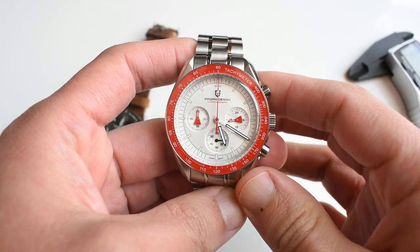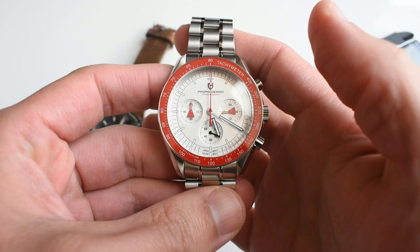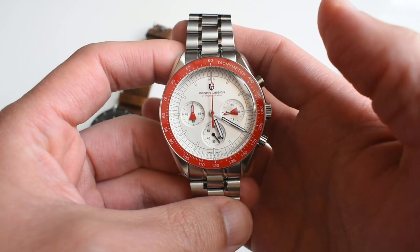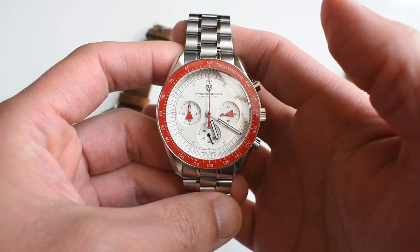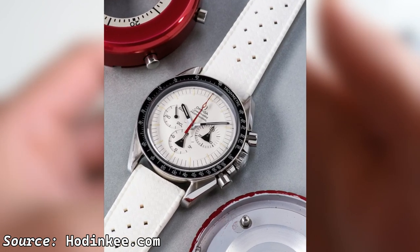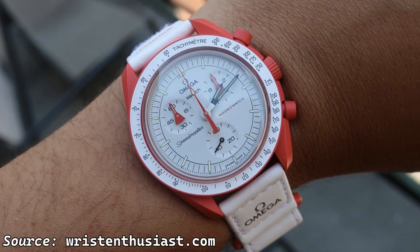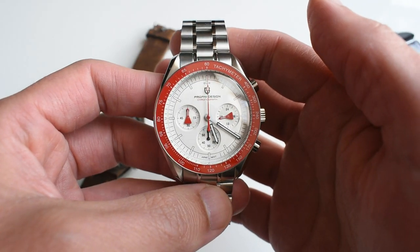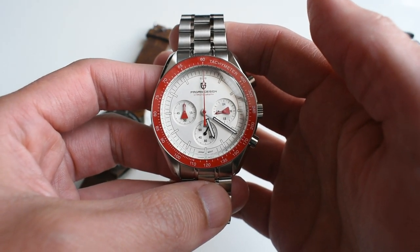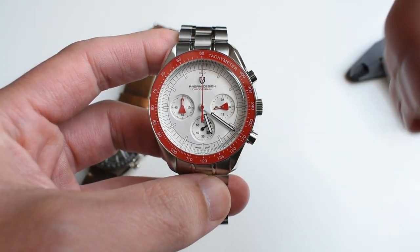Hi guys and welcome to Urologic. Today I am going to be reviewing this little watch — a new version, the V5 of the Pagani Design 1701. This one is a mishmash of the Speedmaster Alaska Project and the infamous Moonswatch Mission to Mars. Flash news: this was not built under a full moon, it is not overhyped, and it is available right now — you can get it via the links below.